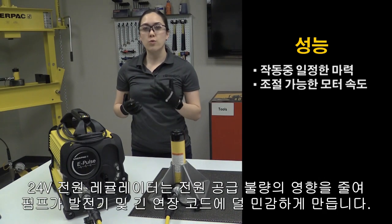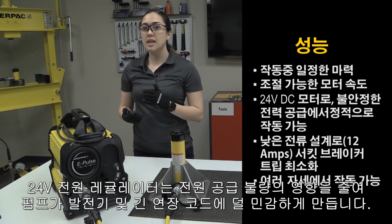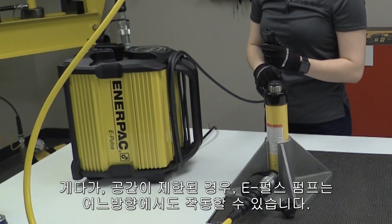A 24-volt power regulator reduces the effects of poor power supply, which makes the pump less sensitive to generators and long extension cords. On top of that, the pump can be operated on its side if space is limited.